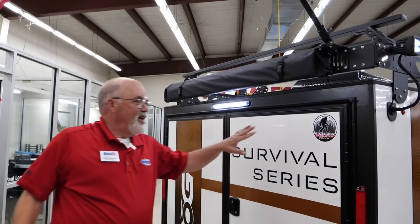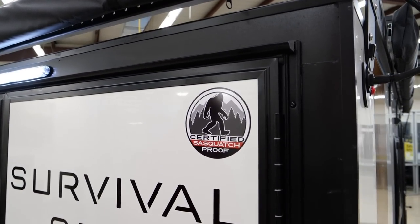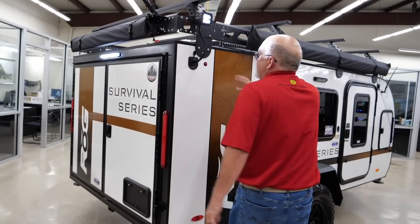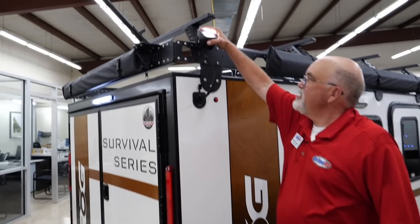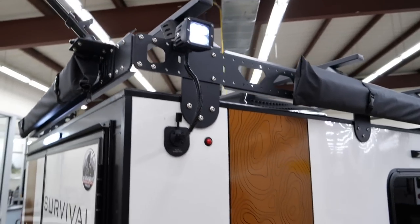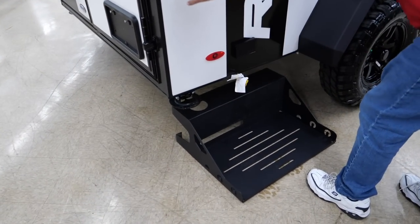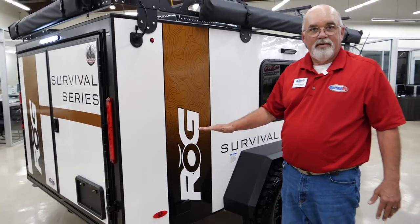All these trailers are certified Sasquatch proof — or if you're in New Mexico, that'd be bear proof. Here's one of the other sides of the 12-volt port, and you can also adjust this light to show your flag. Right here you'll see a griddle stand that mounts on the side of the trailer and has a 24-inch griddle on top of it.